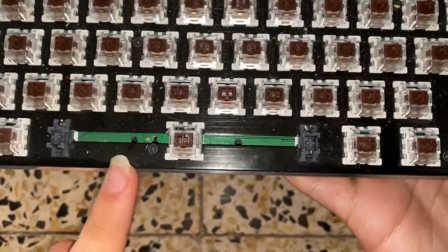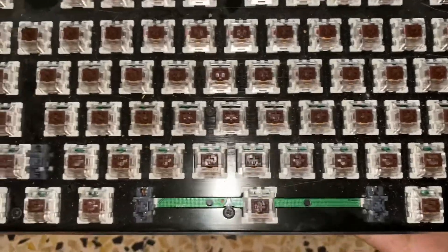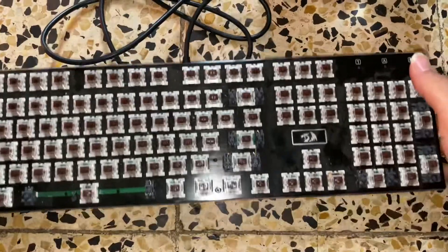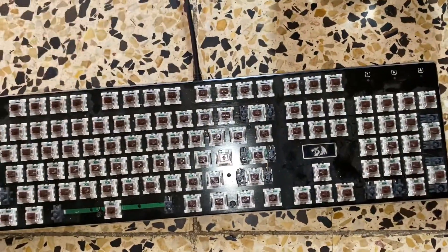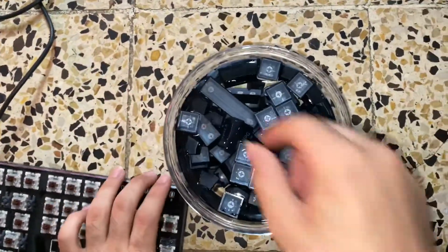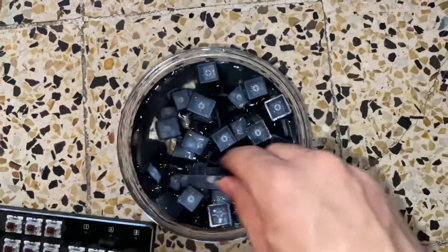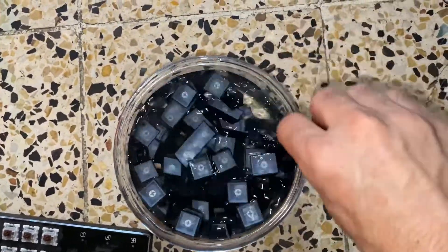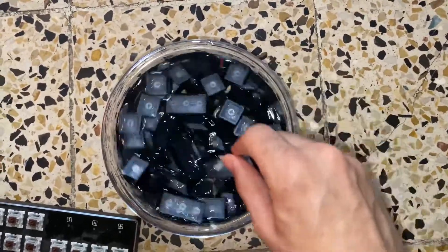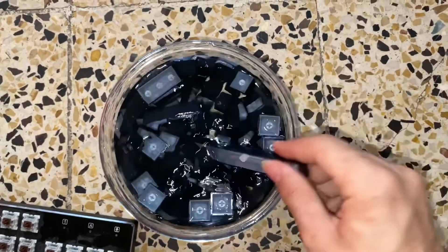If you remove the spacebar you're gonna see this underneath, so if you put the keyboard into water you're gonna ruin it — it won't work. So this is the keyboard, and I'm gonna show you: I have all the keys here. You can use the spacebar as a kind of spoon to spin the keys in the water, and just keep doing that for like one to three minutes, however much you want them to be clean.